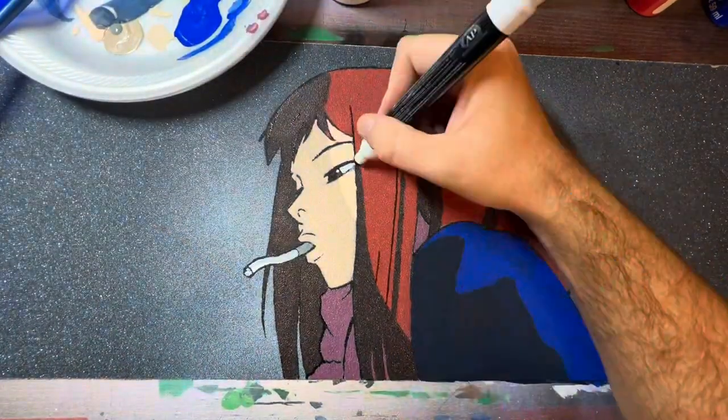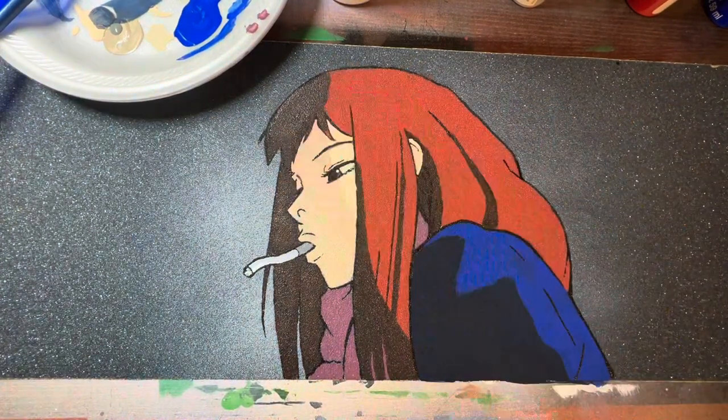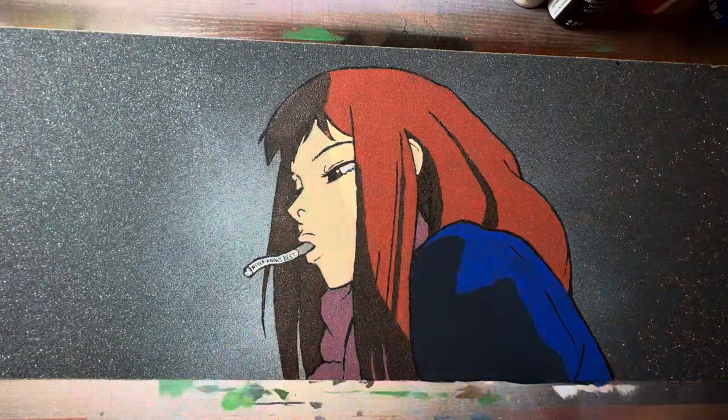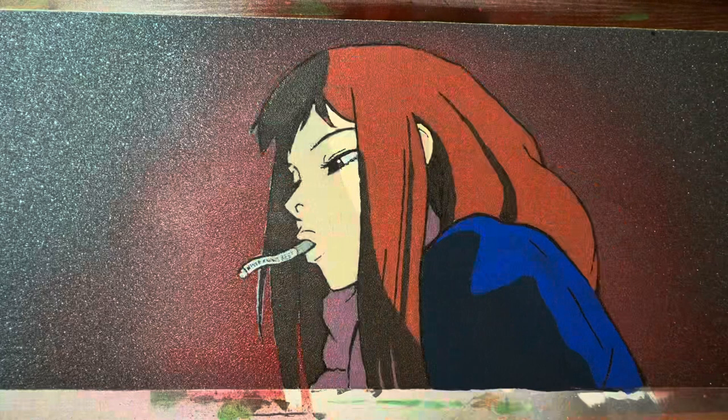Once I get done painting I always come back in with a paint pen and clean up my lines, because sometimes those lines get lost in the paint. I just come back in and redefine them — it's a nice touch that really makes your piece pop. To finish this off we're gonna tape up our character and spray a little color in the background.